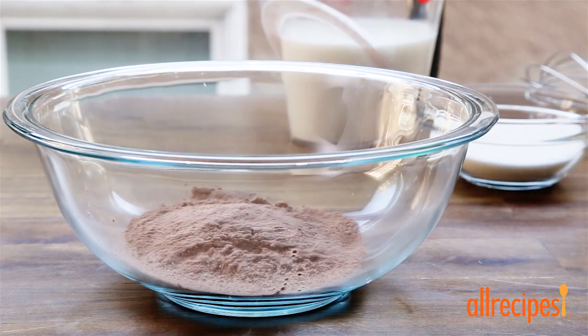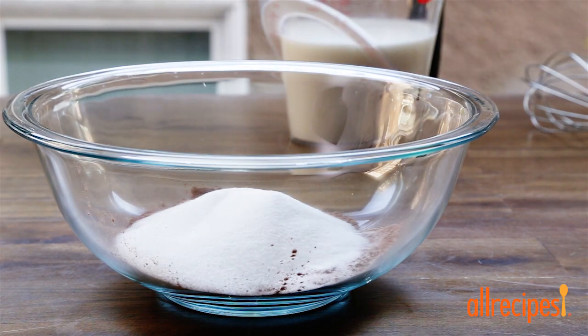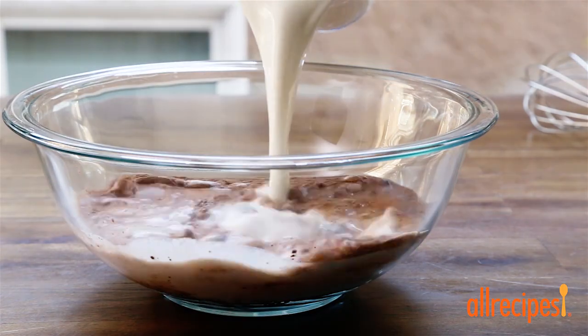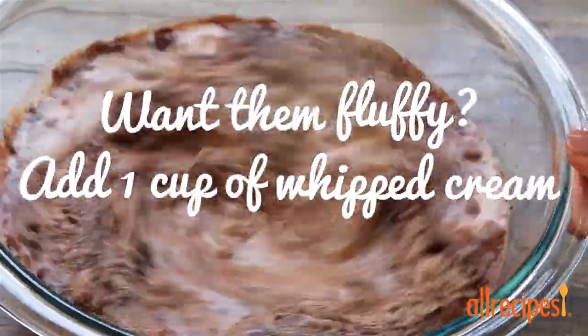Into a large mixing bowl add a 3.9 ounce package of instant chocolate pudding mix, a half cup of sugar, and 3 cups of milk. Whisk this up until it's smooth and chocolatey.